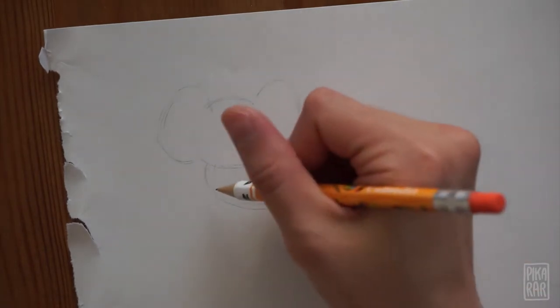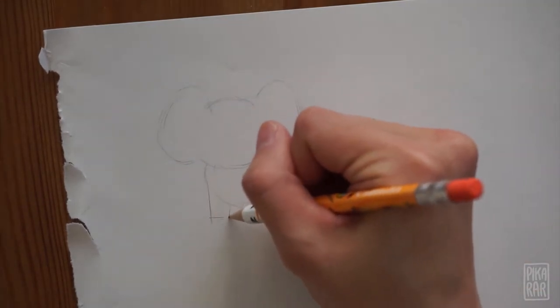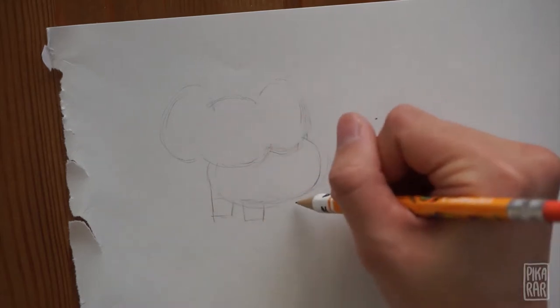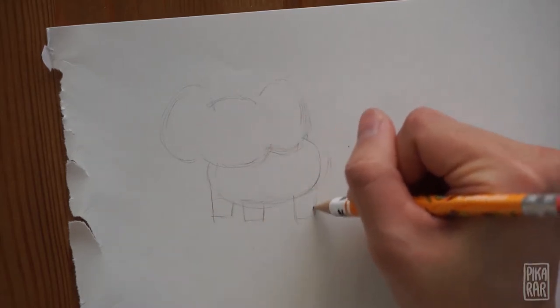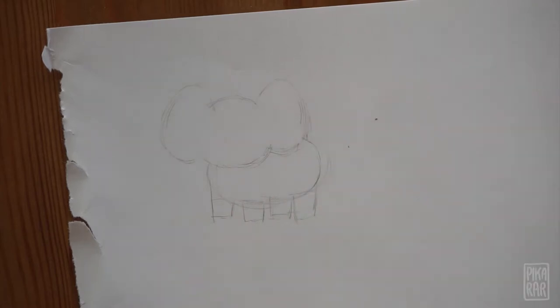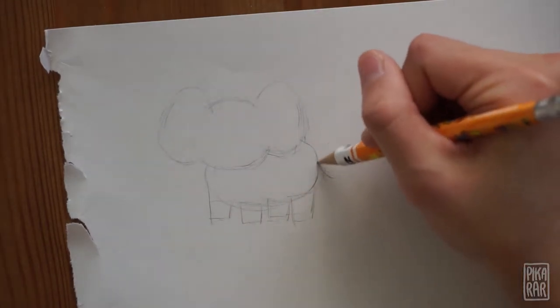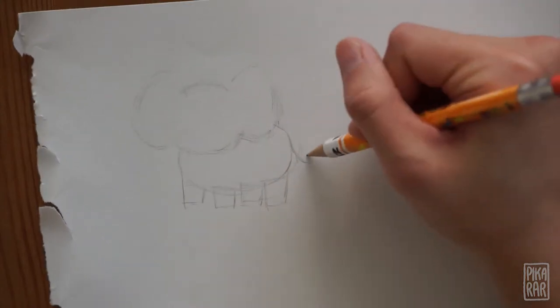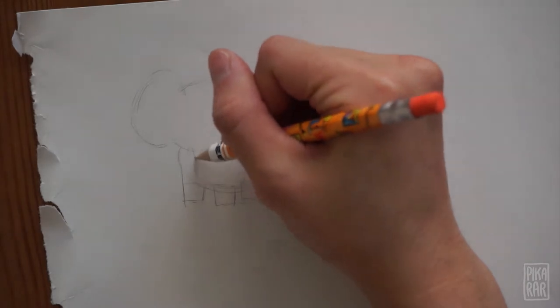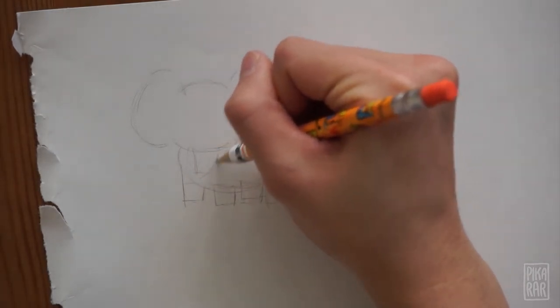Now for the legs — this is where you'll need to draw squares. Make four squares underneath the oval body. For the tail, draw a line and then a circle. The trunk of the elephant is kind of like a rectangle, so you can draw a curved rectangle.